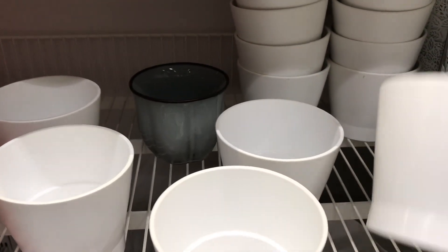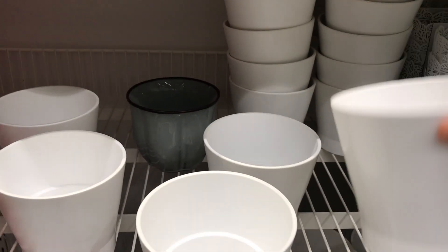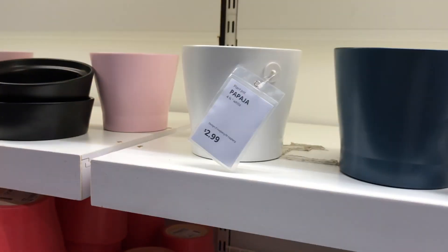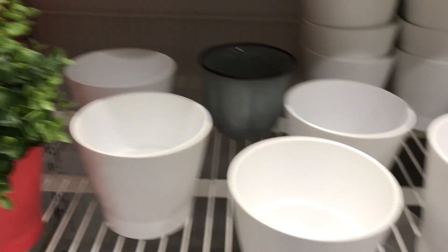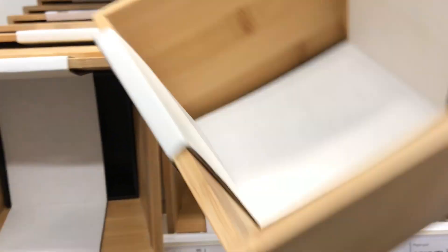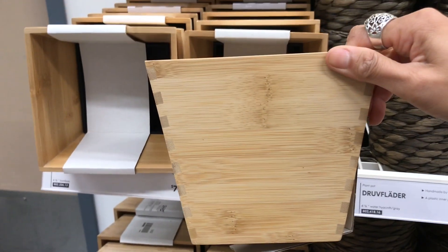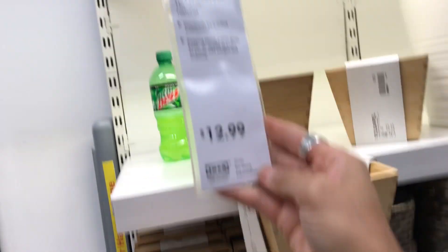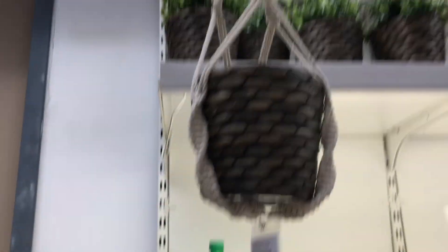The bigger ones — I think right here — $2.99 for the bigger one. This is $7.99 for this. This is $5.99. And this is a cute one here — see that? — and that is $7.99. $12.99 for this hanging thing. So cool.